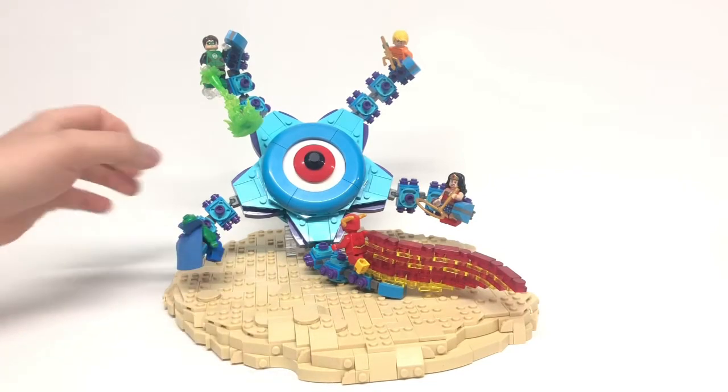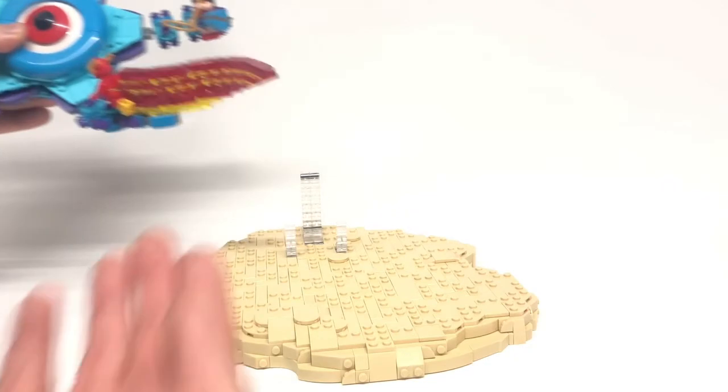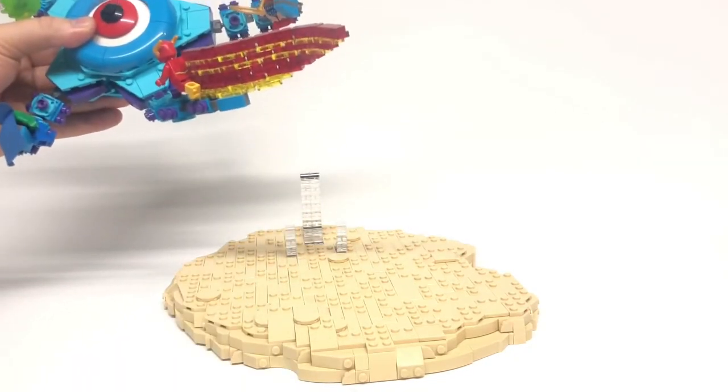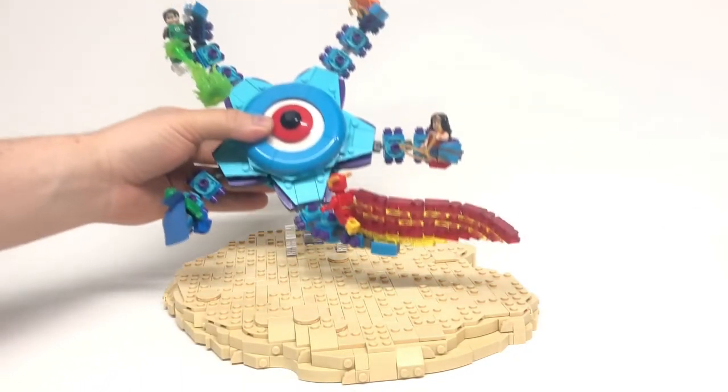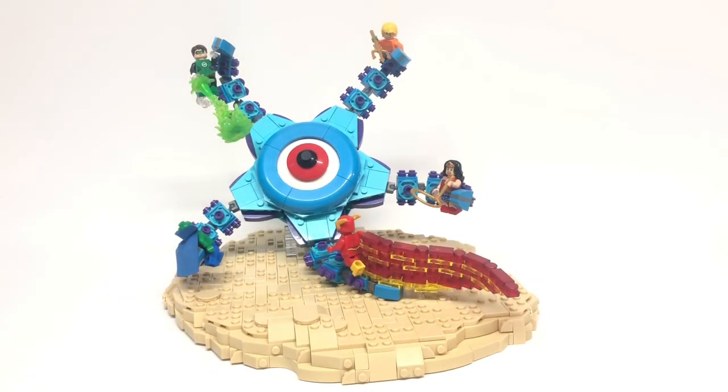I'm really happy with how this turned out. Starro is detachable — he's only being held up with no real connection or anything, he's just laying on them. I felt that was the most natural way, because it kind of looks in the comic like he's about to fall, considering he's not really holding himself up since most of his tentacles are being used to hold all of the other Justice League members.